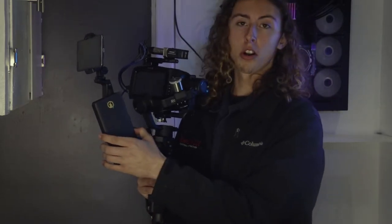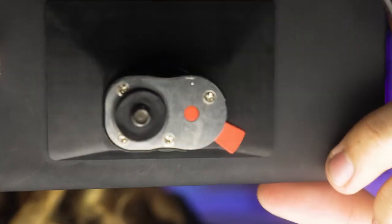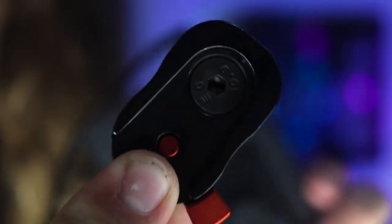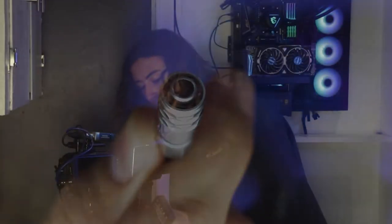It attaches to the side of the Ronin SC and gives you ports to add accessories. First we have the Juice Box — love this thing. It's universally just perfect for every rig. It's a 95-watt-hour battery with a little display showing the percentage. It lasts about two hours of record time on the Blackmagic 6K. It comes with a miniature V-mount style mount, and there's a DC cable running over to the camera keeping it charged — it's not a dummy battery, it hooks into the side of the camera.